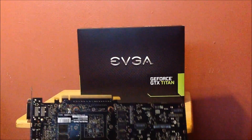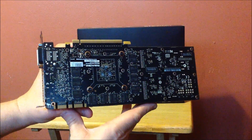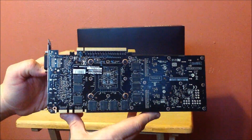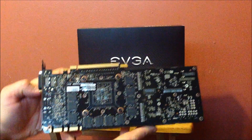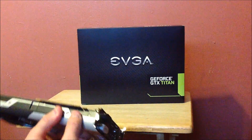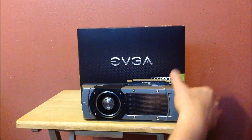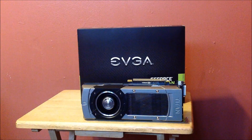It's got a tremendous amount of — you can see all the memory and stuff in the back, and there's the one core right there. That's the one GPU core. So that is the Titan, guys. Let's get it in, get it fired up, and we'll start showing you what it looks like inside the case.